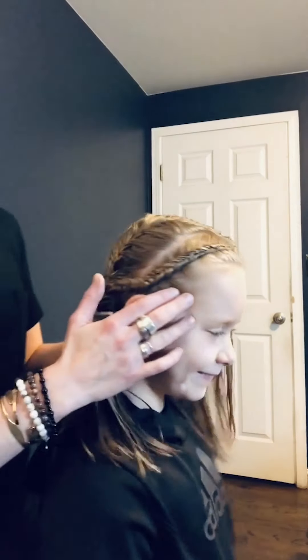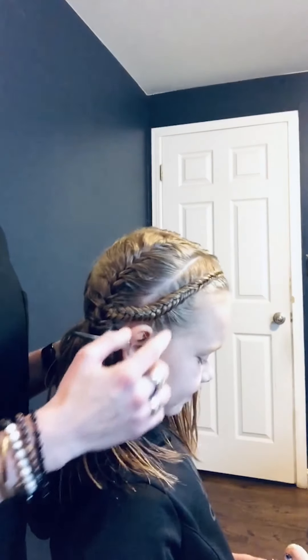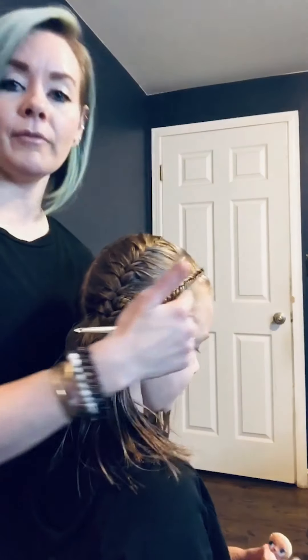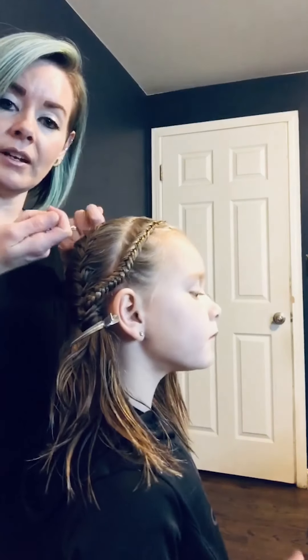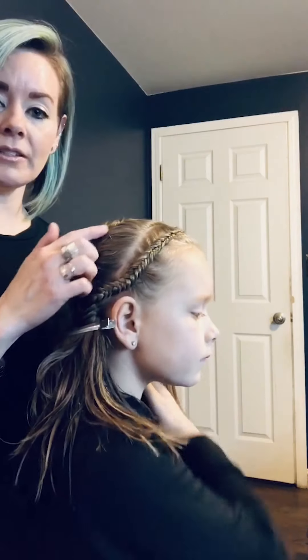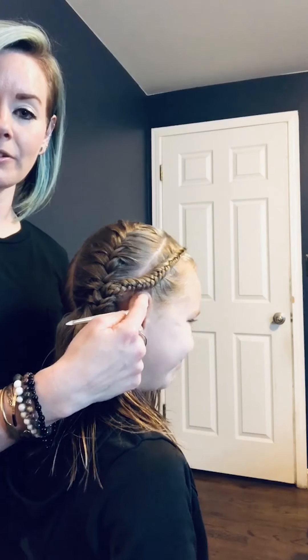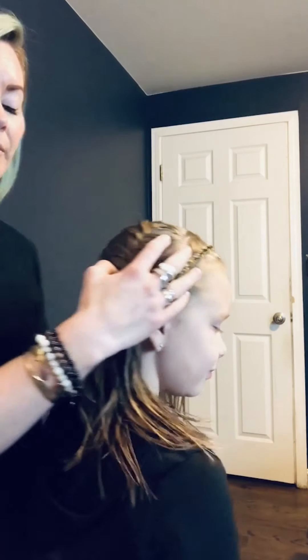I'm going to turn her head and show you what this looks like. I prepped two different types of fishtails — both on the scalp. This one is a reverse fishtail, meaning I went underneath, and this one is the classic over the top. The reverse is the more advanced braid — it takes a minute even for hairdressers to learn — and this is where we're going to start.